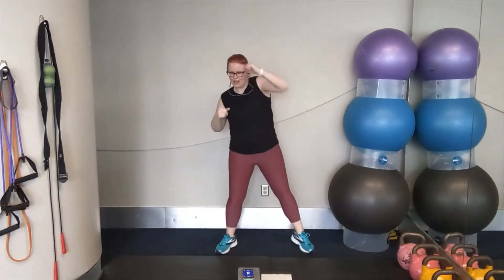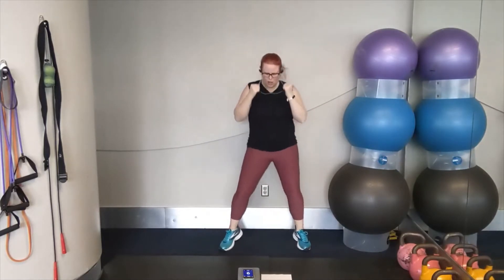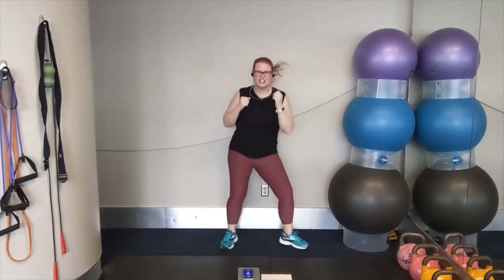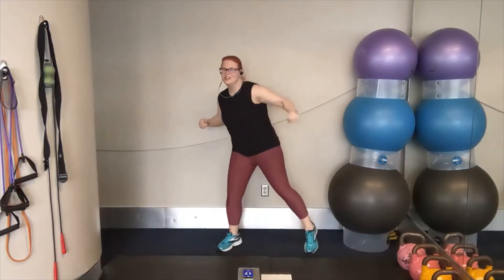Boxer shuffles in two, one. Let's go. Shuffle it out. That's it. Ready position here with those hands. You can do it. Stay light on those feet. Hands up. Shift your weight side to side. We're going hooks starting to the right. Three, two, one. Let's go. Hooks. You can do it.